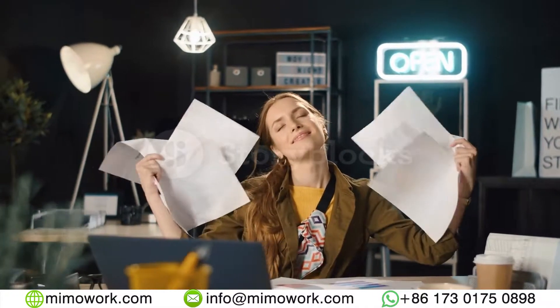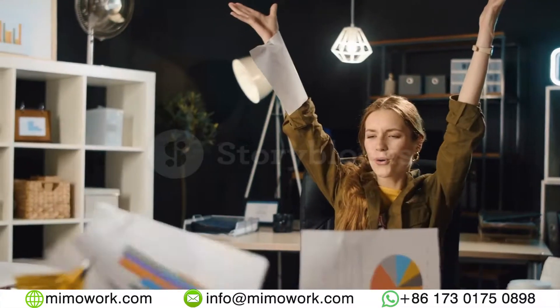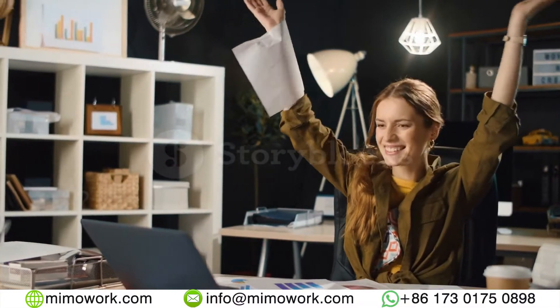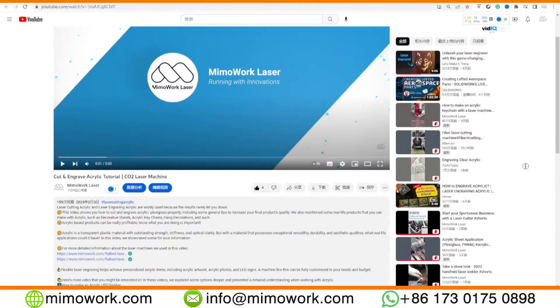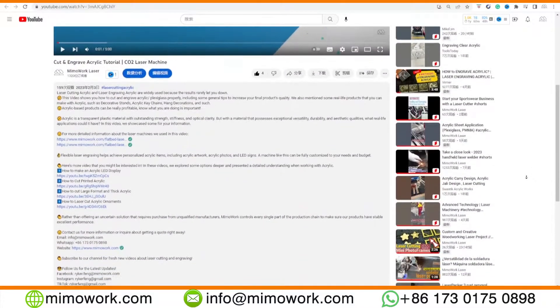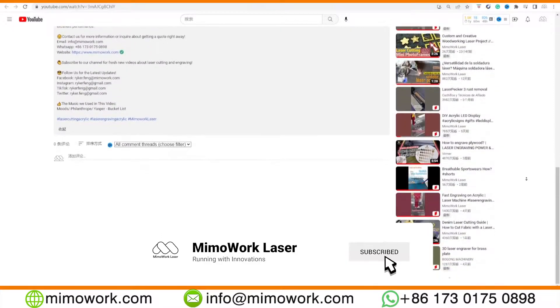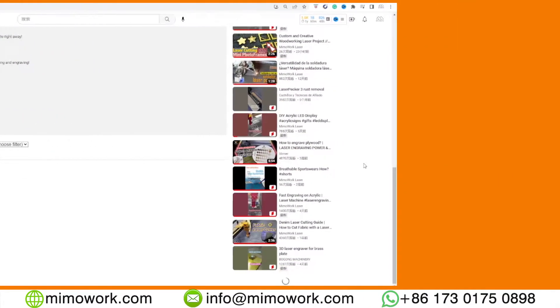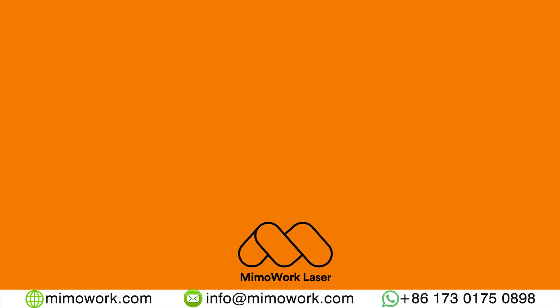That will be all. This information will keep you going for some time and we sincerely hope that you will find your success in laser processing wood. If you still have some questions that need answering, leave a comment below and we will do our best to solve it for you. Also, consider leaving a like and subscribe to our channel for more great content like this. Till next time. Good night.